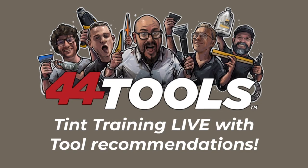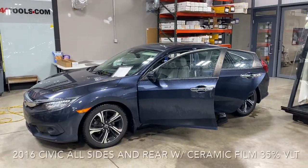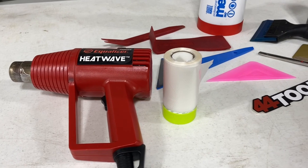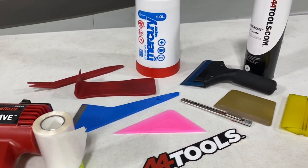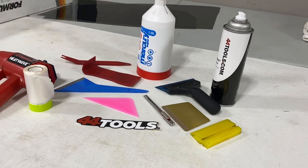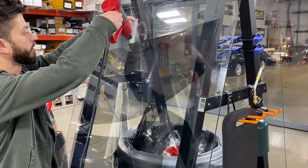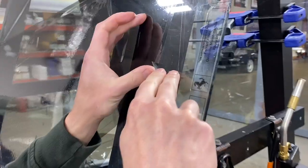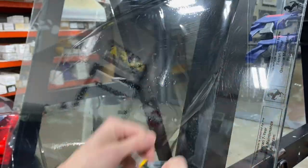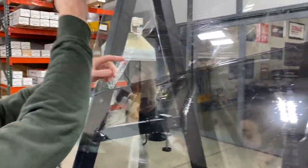This is a 44 Tools tint training tutorial — this time we're tinting a 2016 Civic sedan. Sedans are a little bit different than the hatchback. These are the tools we're going to use — mostly the prep tools. Here you'll see the A2901 Equalizer heat gun, a favorite of a lot of tinters. This is the Olfa XA1 knife, that's A1913 on the site.